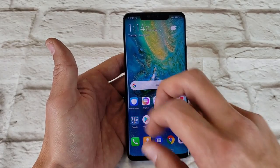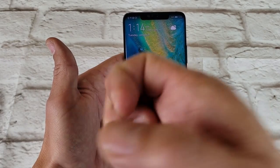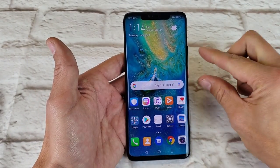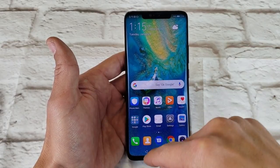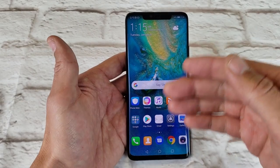So basically there's three ways to do it. You can use a double knuckle double tap, or you can use a two-key combination, or you can basically scroll down and hit screen recorder. I'm going to show you all three ways.